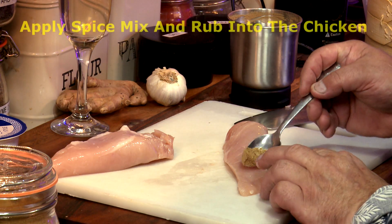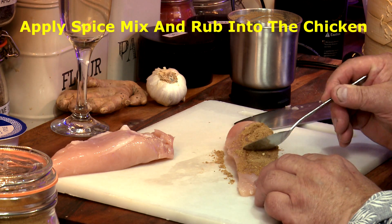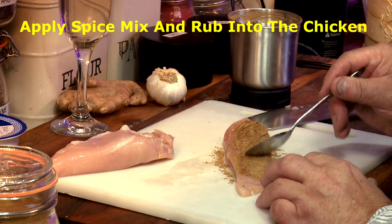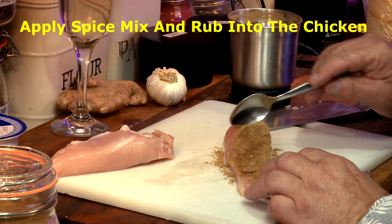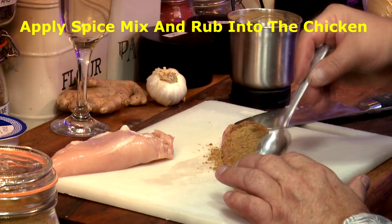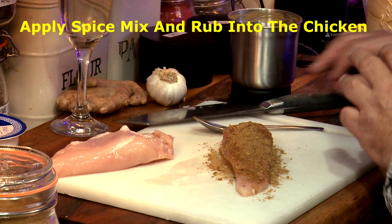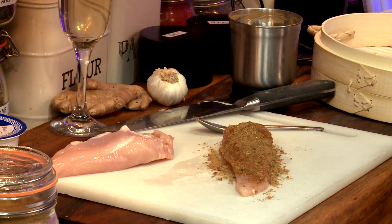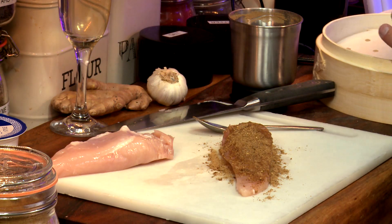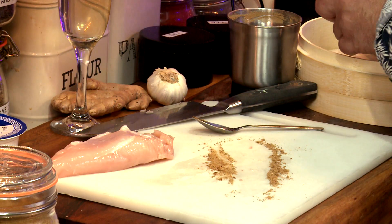All I want to do is score it like that, get our spice mix, stick it over the top, and push it down the sides where we've just cut — all the way down to the bottom. Then we'll just pop this to one side.